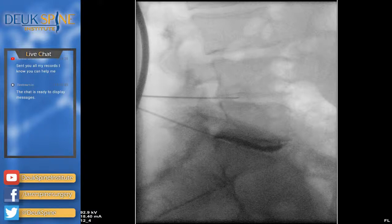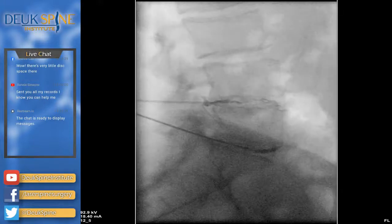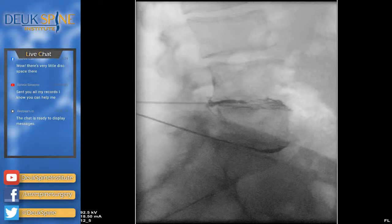We use the discogram for three reasons: first, a chromodiscogram to see inside the disc on X-ray and visualize the tear; second, to see if the disc is the cause of the patient's pain. How bad did it get on a scale of one to ten? She had a 10 out of 10. You get to go to sleep and then you can watch your surgery later and see what we did. That pain you have is going to be gone for the rest of your life.